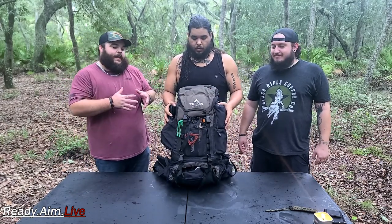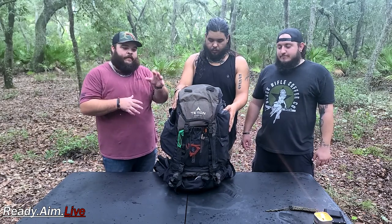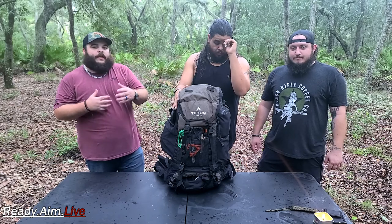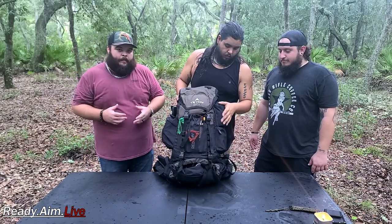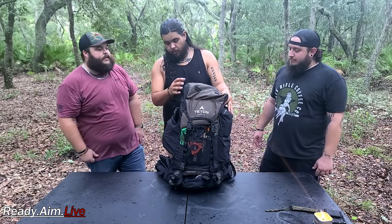Today we're gonna go ahead and have Tyler break down this bag pocket by pocket and let us know everything that's in there. If you remember a couple weeks ago we started breaking down what goes into a bug out bag, but now we're gonna get in depth with it. Tyler, see what you got.